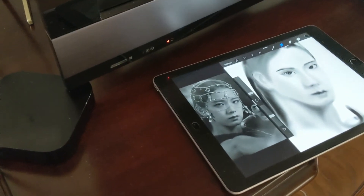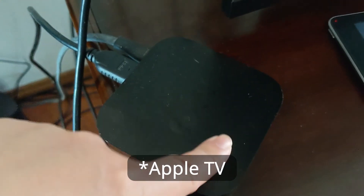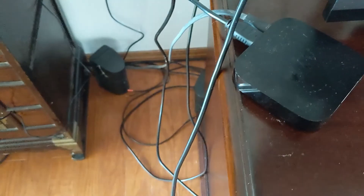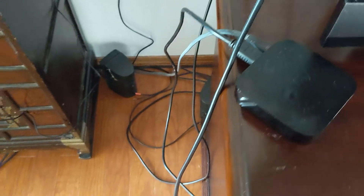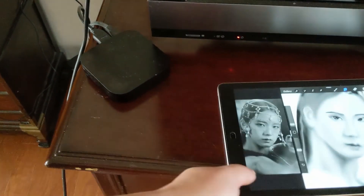I'm going to take it to my living room and show you how I use this. See the big screen TV? And you see this — what do you call it? Apple TV. It's hooked up to HDMI 3. It's hooked up to a power cable. I'm going to use that with Procreate here and sit on this chair.